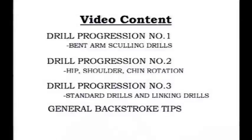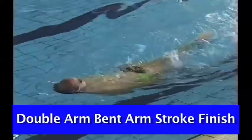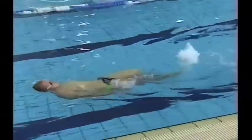We're going to see three progressions going from the very complex and difficult down to the very simple and easy. The first one is a very simple series of drills linked together in order to teach the young athlete, the learner in backstroke, how to go from a straight arm underwater pull to a nice bent arm underwater pull.